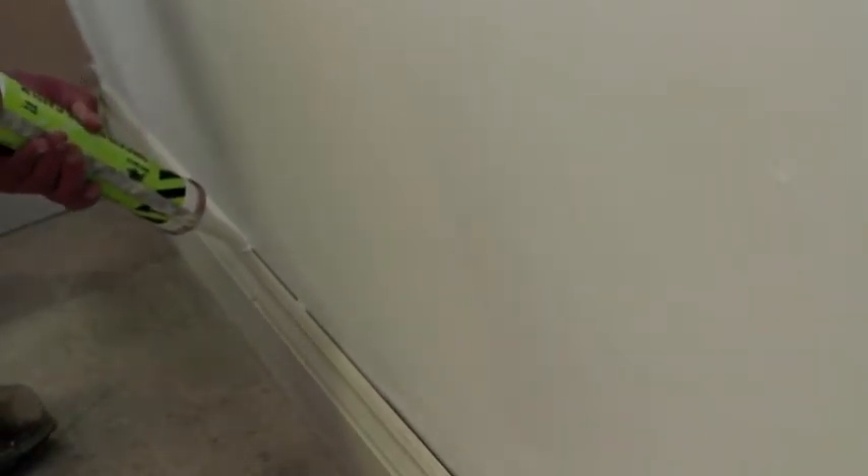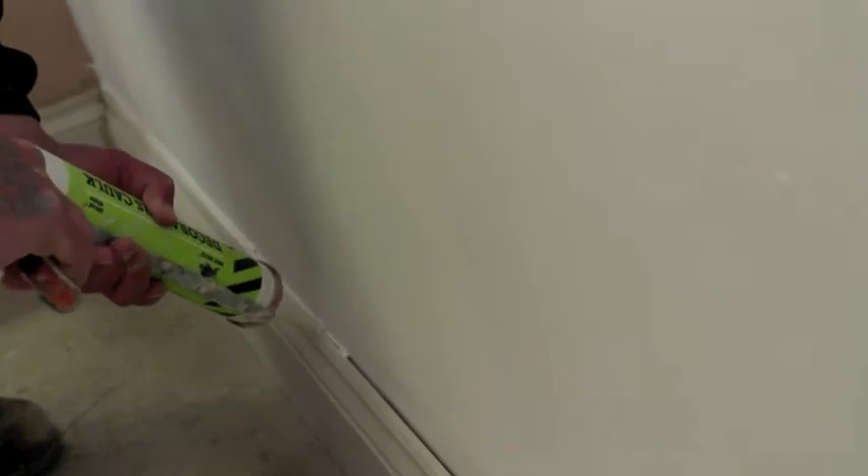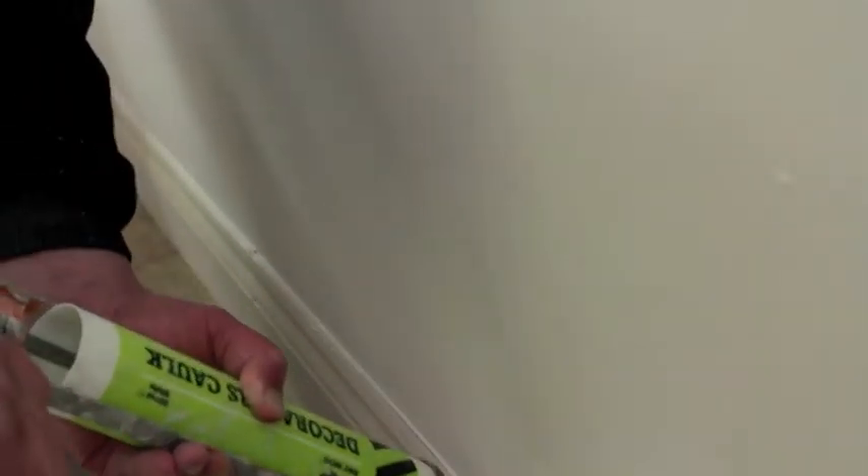Here we are — we're going to caulk the top of the skirting, running right along. And once you stop, you hit the tab at the back of the caulk gun and that will stop the flow of material coming through the nozzle.